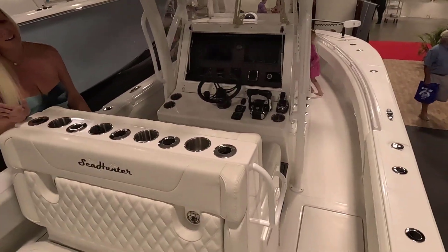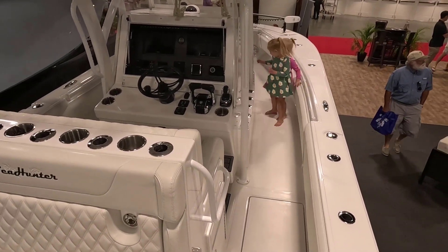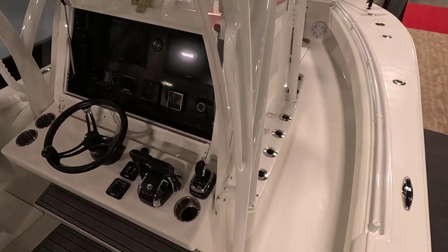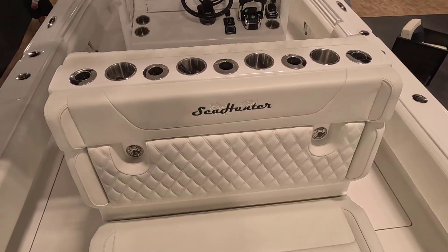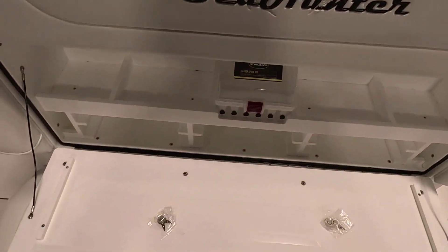As you can see the girls love it — they've got plenty of room to run around, so that's all that matters. You guys enjoying the boat? All right, it'll be ours soon. One of the things I really love about this boat is all of the tackle storage and just the storage in general.